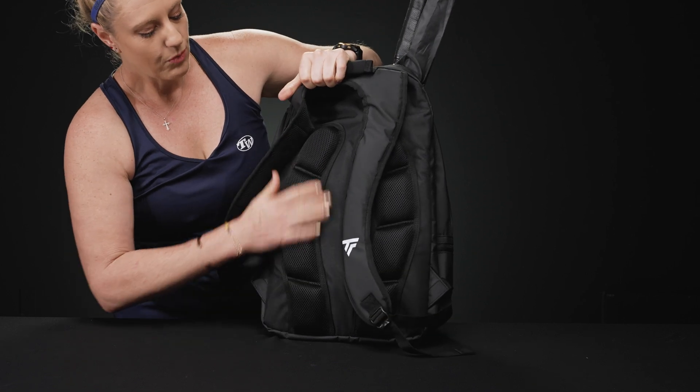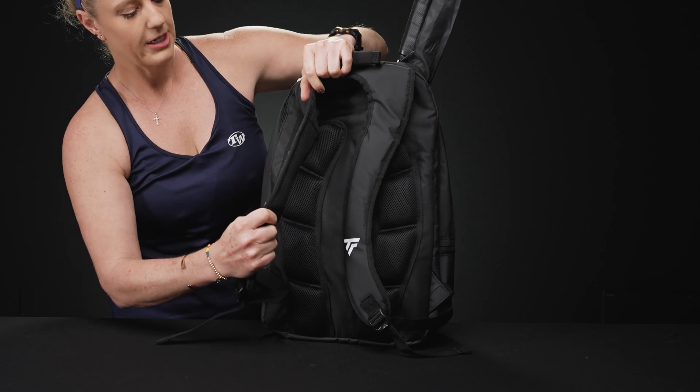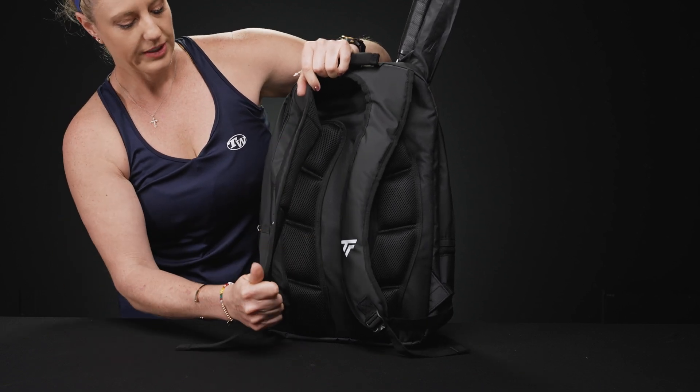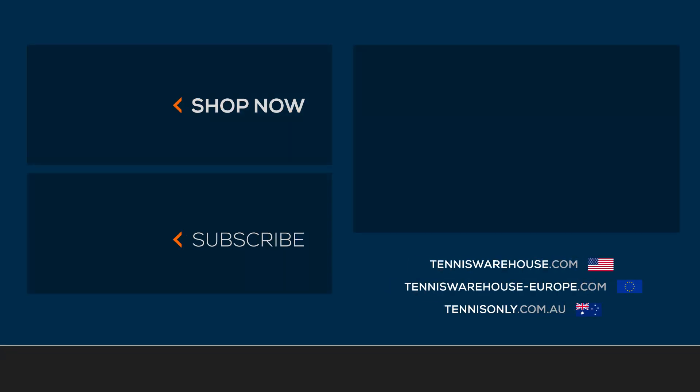If we take a look at the back of this backpack, it's really well padded — the back panels plus the backpack straps are going to be super durable and really well padded. We also have that grab handle right on top. To shop more Tecnifibre tennis bags, be sure to visit us at Tennis Warehouse, Tennis Warehouse Europe, or Tennis Only.